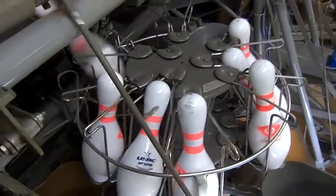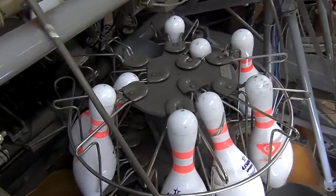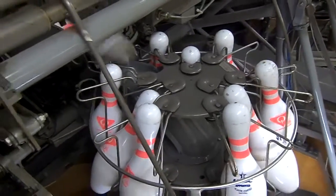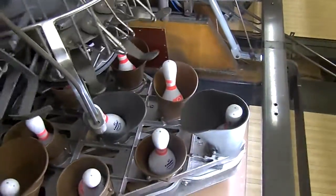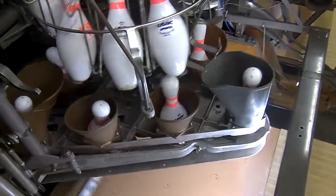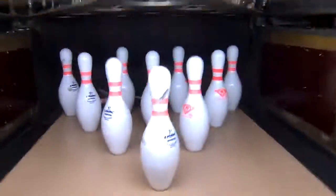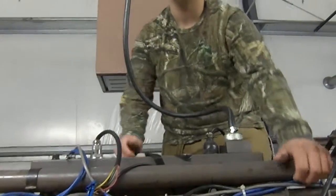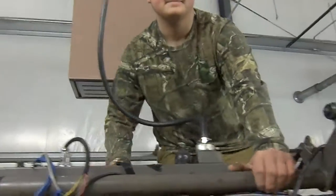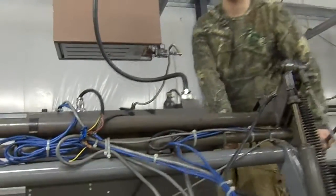I'm waiting for our first set of pins to come in. That's all it is to fix the deck jam, guys. Please subscribe to our YouTube channel at Bedford Oaks Bowling. If you have any questions, email us. We'll be making more videos soon.